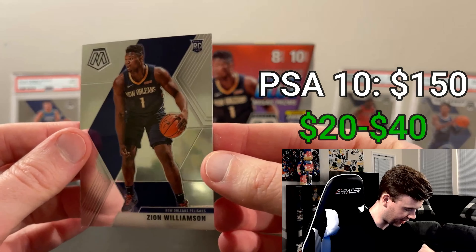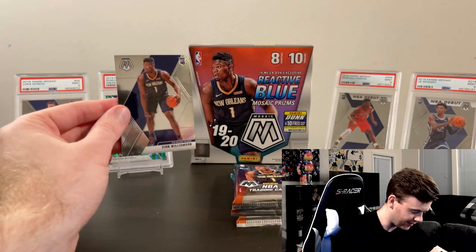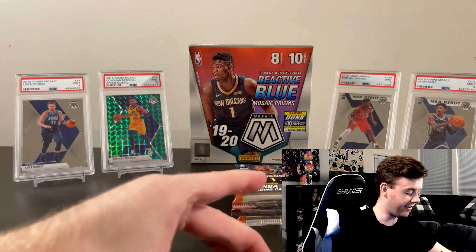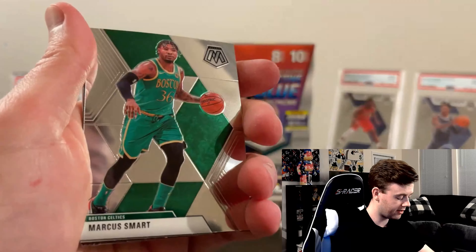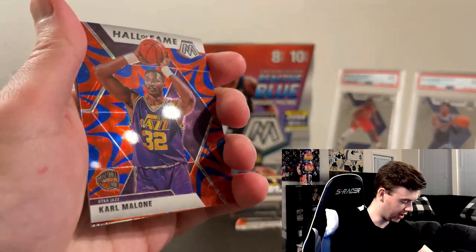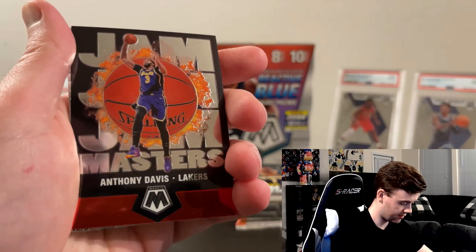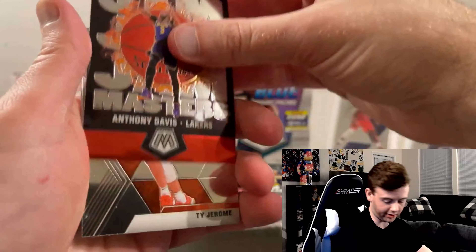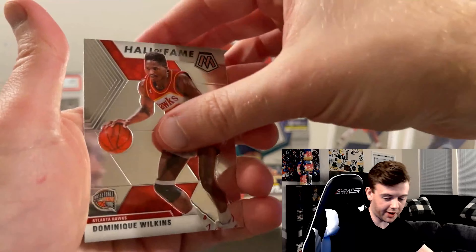Oh my god — Zion again! Two in a row! Let's check it out — a different variation. The card is just so clean. I'm pretty sure that's like the cover art on the box. Two Zions in a row — I love it, absolutely love it. That's pretty lucky. My luck has definitely changed from these beginning packs.